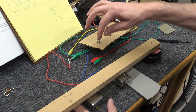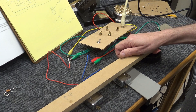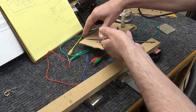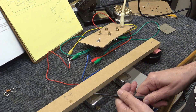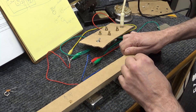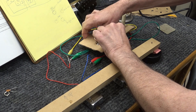So here's two pickups alligator clipped to the pots. Output jack to the amp. I've got my bridge pickup. I've got my bridge volume right here. I've got my master volume here. Neck volume. Master volume working. Bridge pickup.